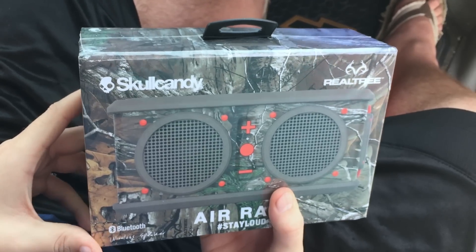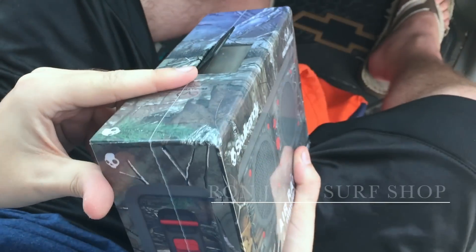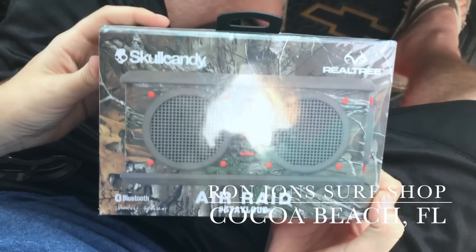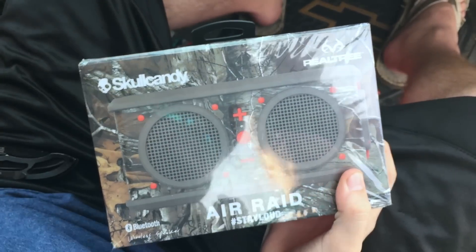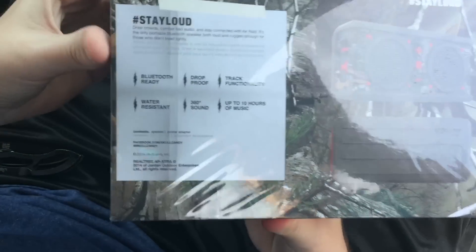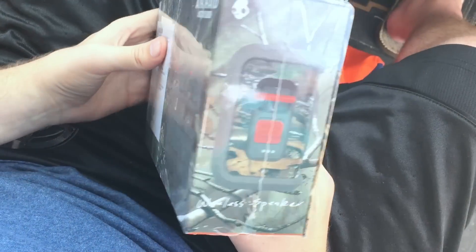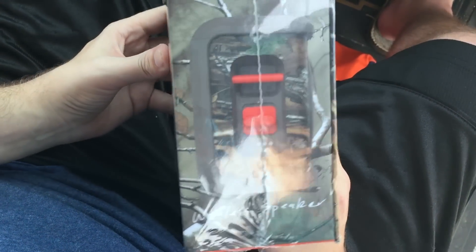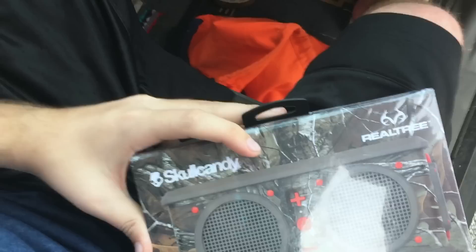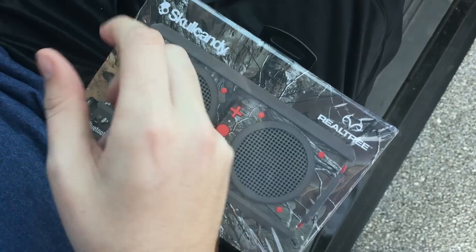What's going on, it's Grizzly here. I'm at a rest area — just went ahead and picked this up at the Ron Jon Surf Shop in Cocoa Beach, Florida. This is a Skullcandy Air Raid Stay Loud camouflage waterproof drop-proof speaker. Here's the back of it, you guys can check it out if you want to read the details. Just wanted to bring you guys an unboxing on this product. It looks really sweet, and the waterproof feature really got me going.